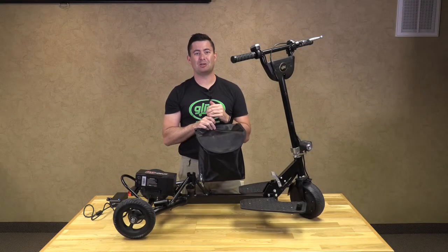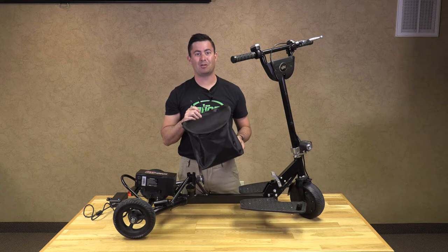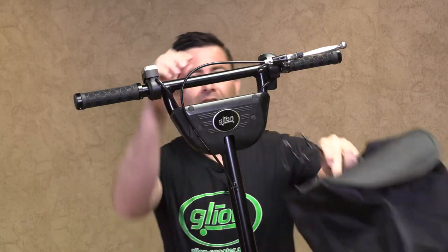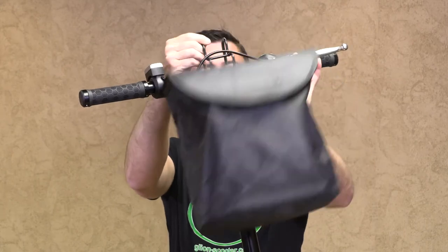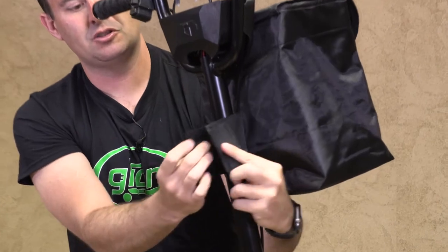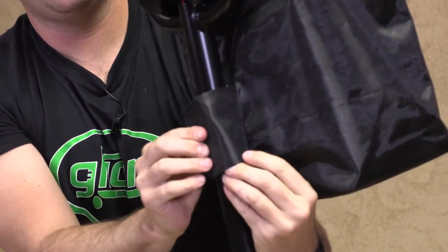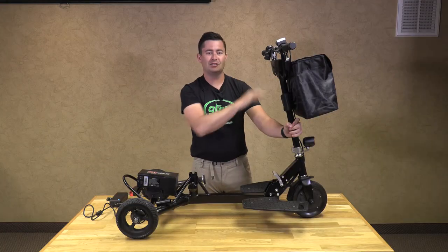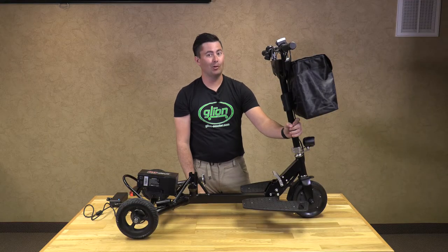Now I am going to show you how to install your canvas bag that comes standard with your Glion Snap-and-Go. You will take the little hooks and go under the brake cable onto the handlebars — it sits very nicely on there. Then you will take your Velcro straps around the handlebar shaft, locking in place and ready to go. You can use this for your charger, spare battery, or your lunch.